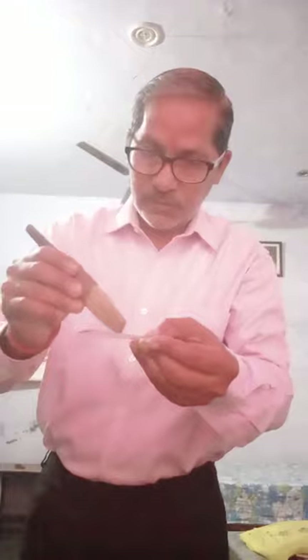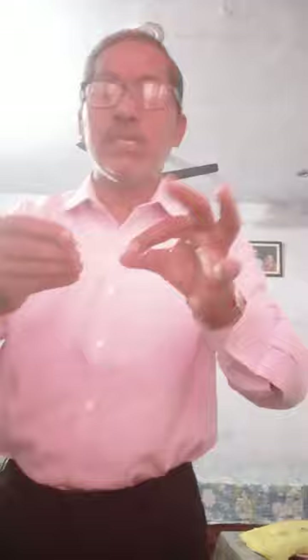From this, we will observe the cell. Keep this thin membranous peel on the slide and with the help of a brush, put few drops of water on it. When you put water on it, it will help to remove the foldings from the membrane.